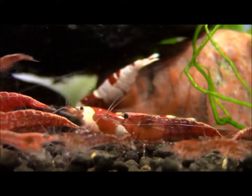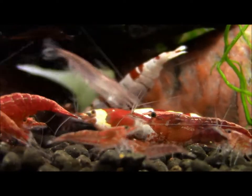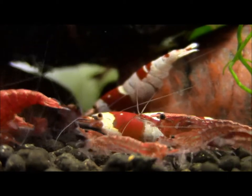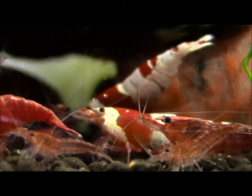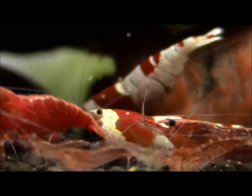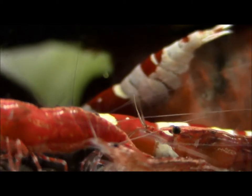I did a couple of test videos already. I am amazed how well the camcorder actually captures — the ability to shoot macro. I can see all those tentacles, those hairs that are sticking out.